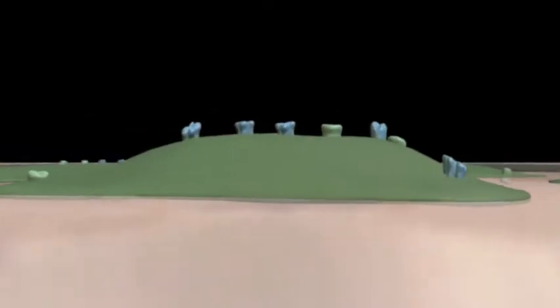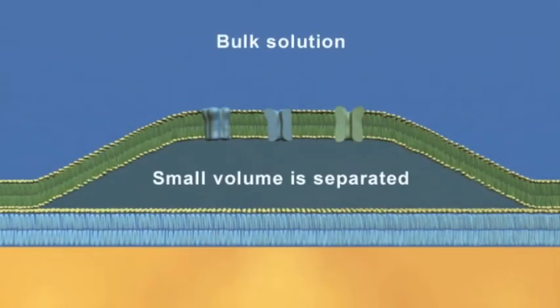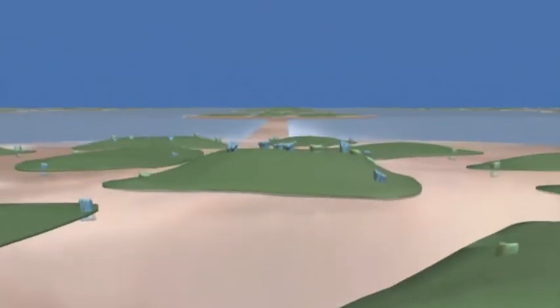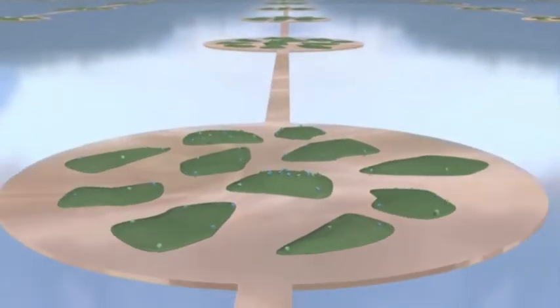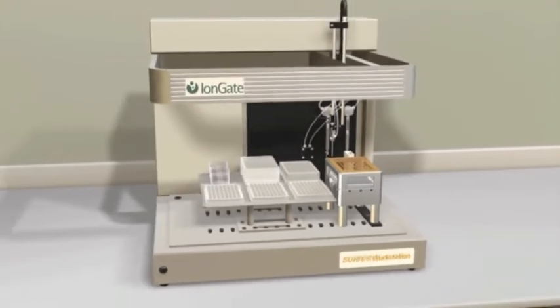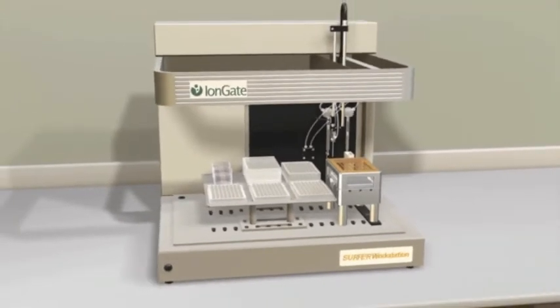The absorption process leads to the formation of compartments which separate small volumes of buffer from the bulk solution. Once mounted to the surfer workstation, the sensor array becomes part of a liquid handling system which allows activation of transport proteins by means of a very fast solution exchange.